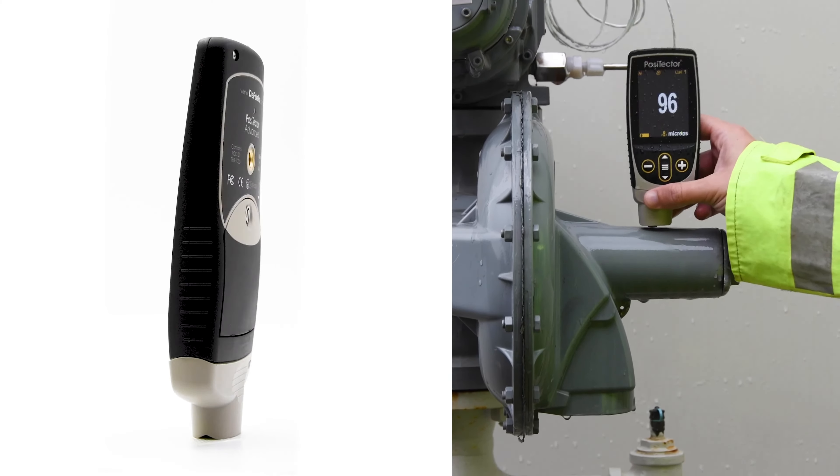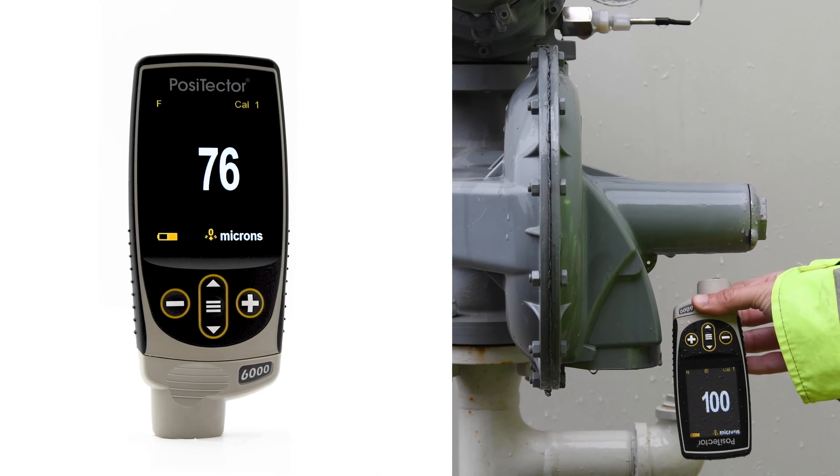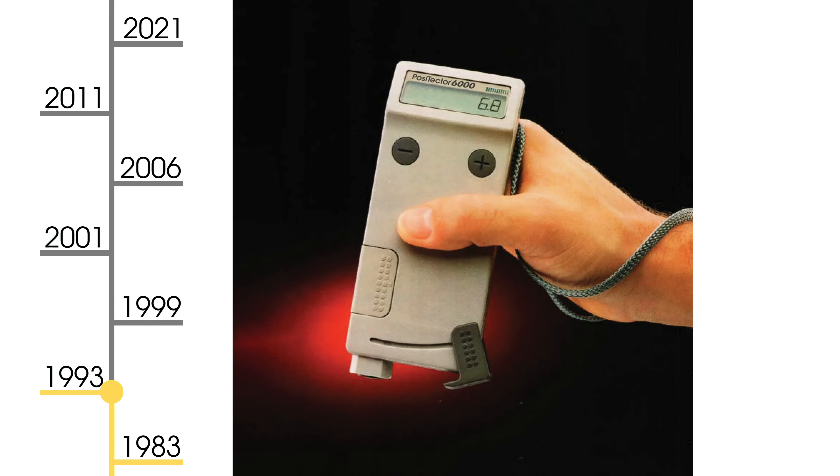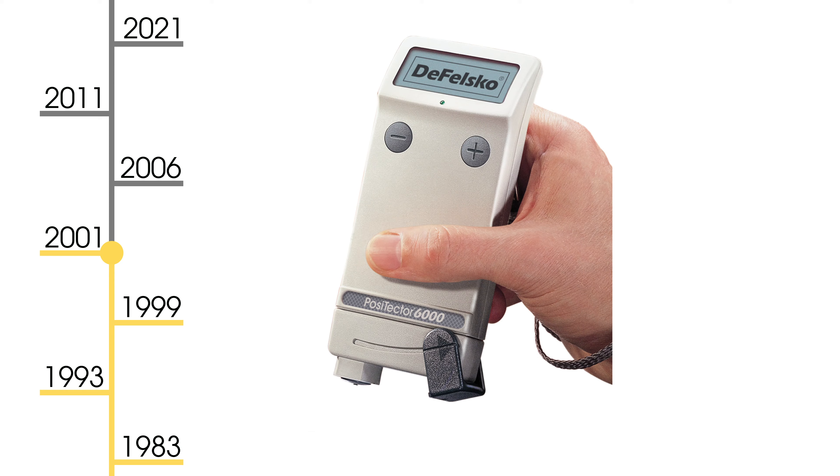Introducing the new and improved Positector gauge body from DeFelsko, the measure of quality. For nearly 40 years, the Positector platform has been trusted as the simple, durable, and accurate measurement solution.